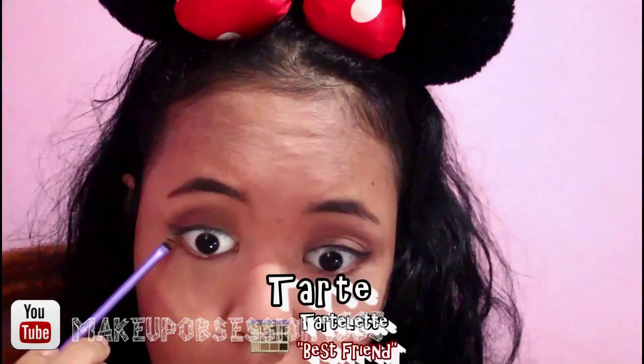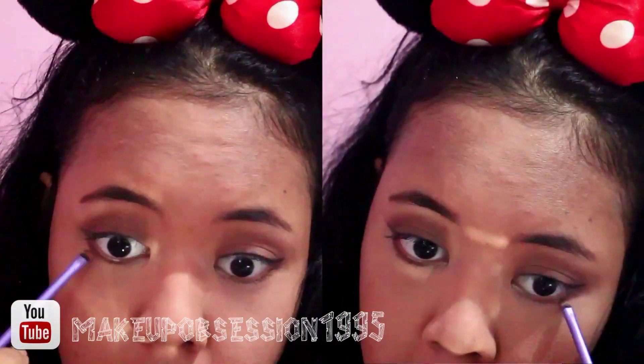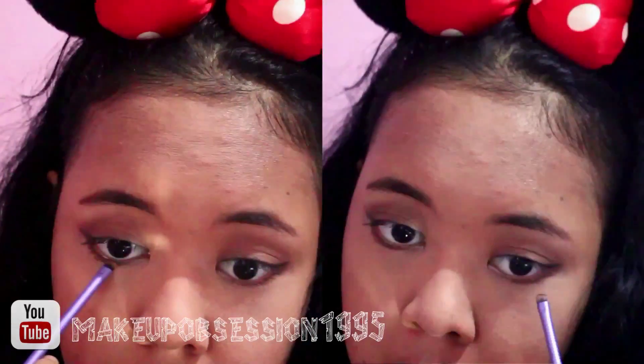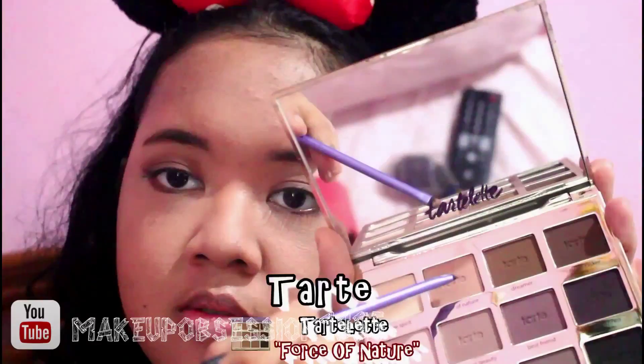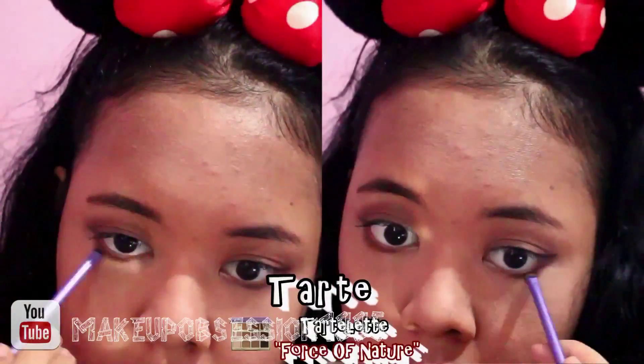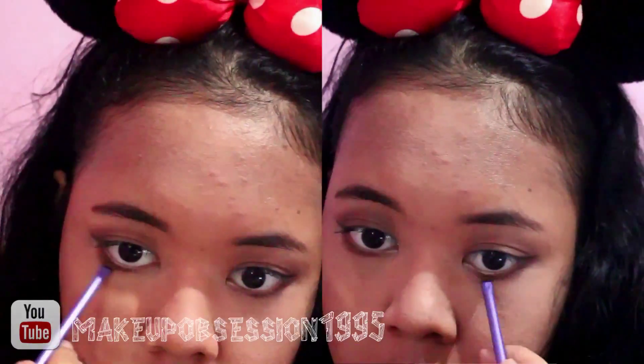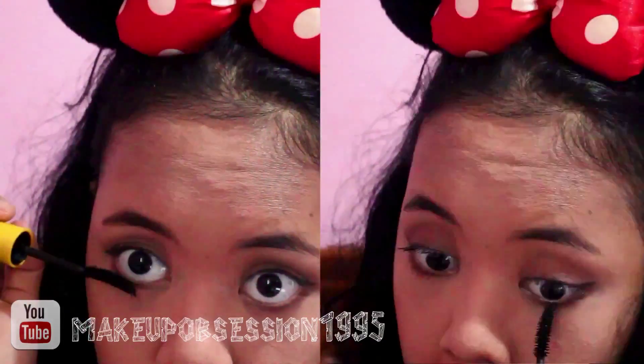Now I just wanna finish my eye. I'm taking the best one and putting it on the lower lash line, really really close to the lower lash line. And now I pick the Frost of Nature and just buff it in. And now I just wanna put some mascara on my lower lash line.